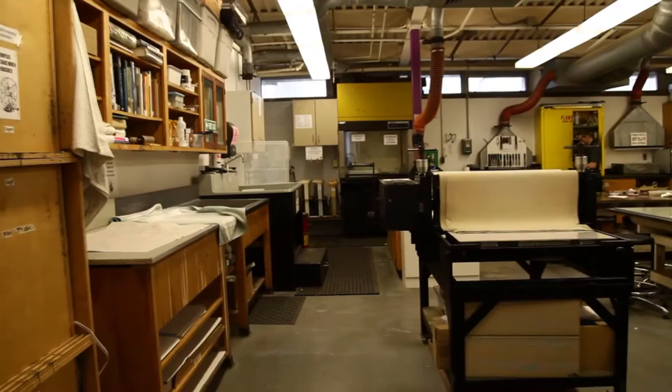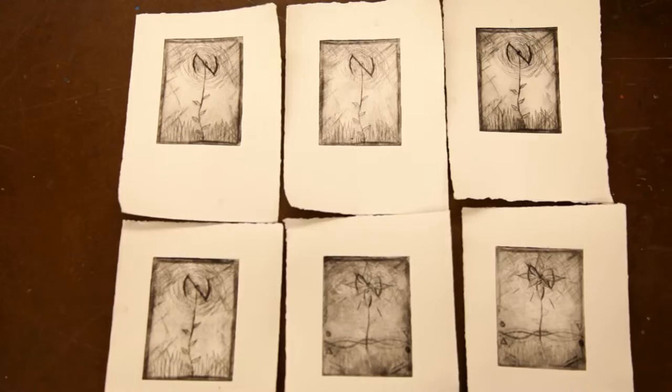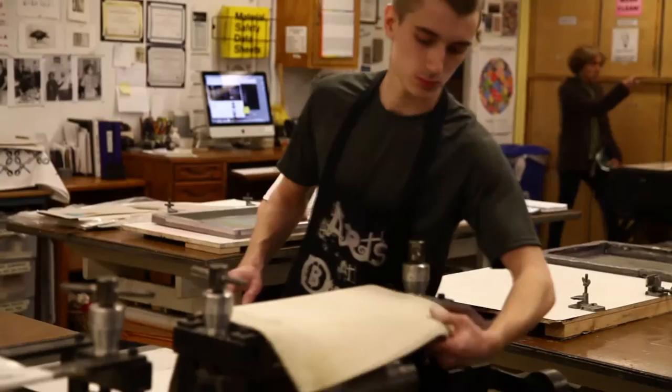It's kind of a survey class, so we do a little bit of relief printing, which means carving into linoleum or wood, and we do etching using copper and etching it in acid to get really fine line detail. We also do a process called collographs — this is a collograph print — and that's using cardboard and different textural materials to create kind of a relief sculptural effect.